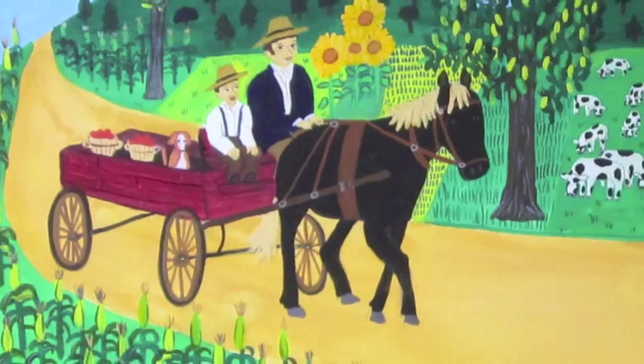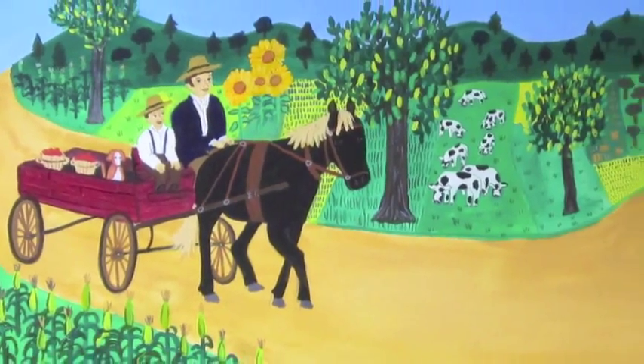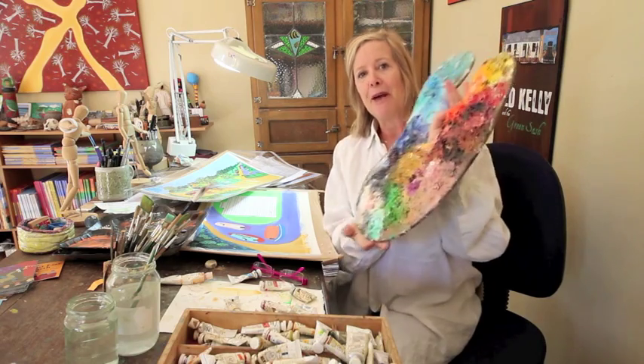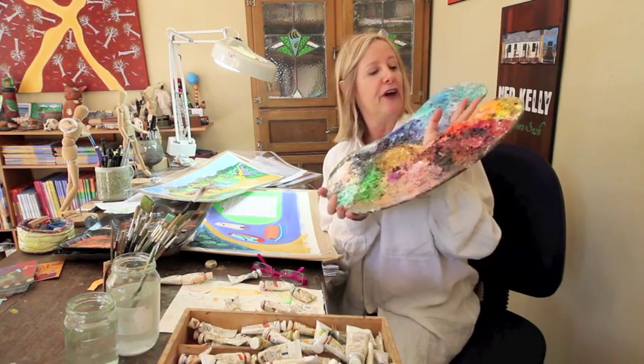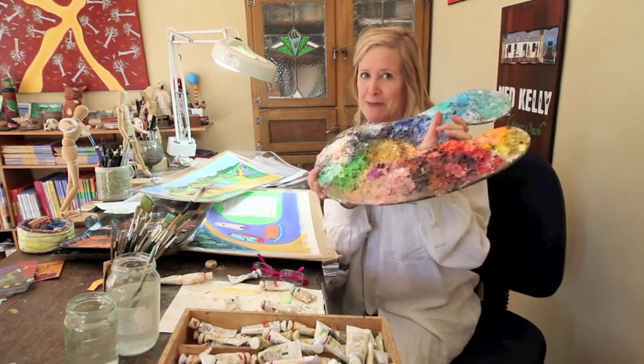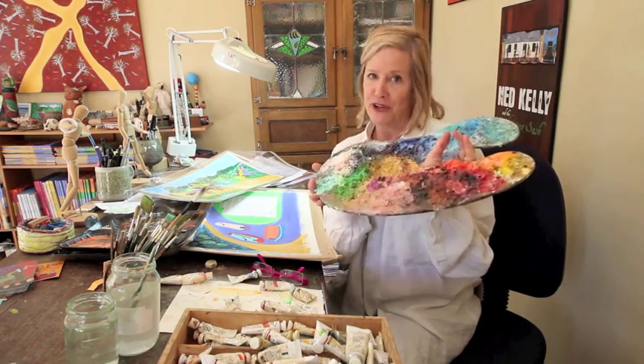Farmyard scenes. When I'm doing oil paints, which I do if I ever have exhibitions, I have a very different palette. This is my paintings that I create from oils here. This palette has every single painting I've ever created on it. This palette must be over 40 years old.